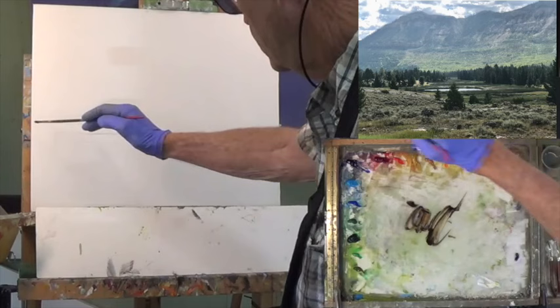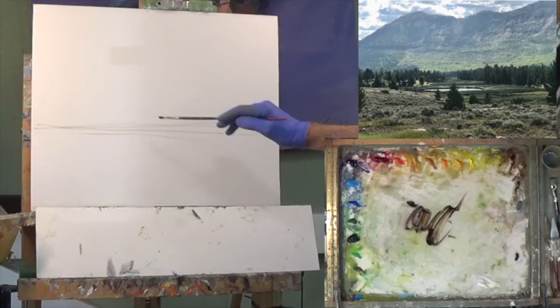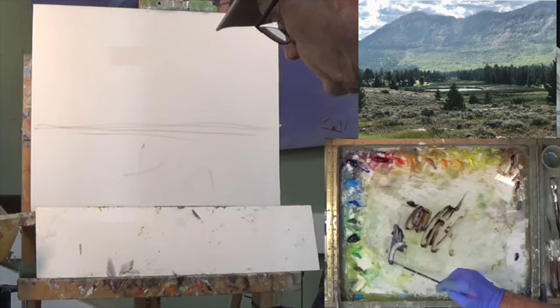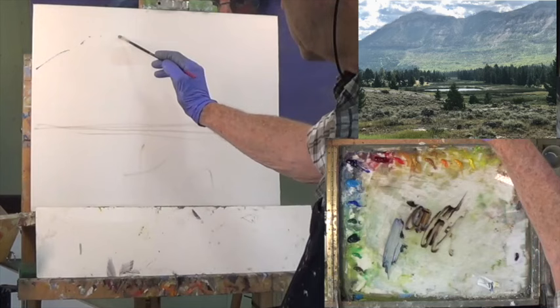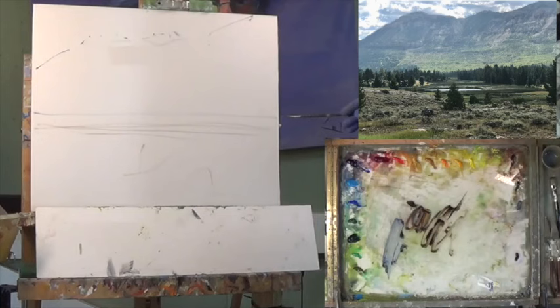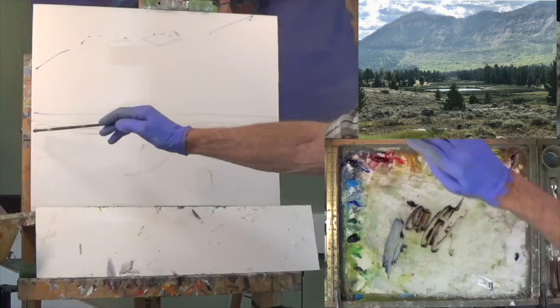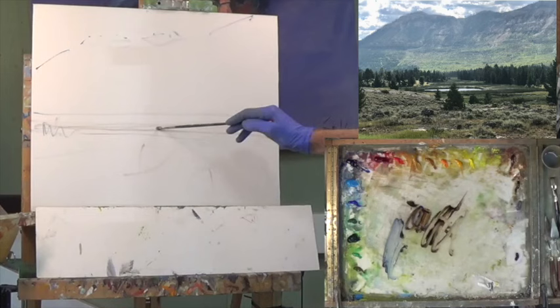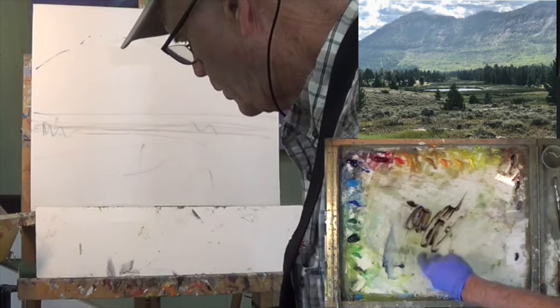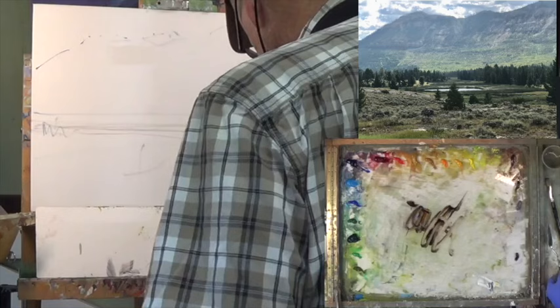I'm going to go below center - somewhere in here. This is going to be the dark stuff, this will be the light stuff. I think we're going to have some sort of a curve here, off the canvas. Then I'm going to have trees in here and a lot of foreground stuff going on. I might even lower the trees up in this area. I'm going to keep the white out of here for now - it'll dry out a little quicker.